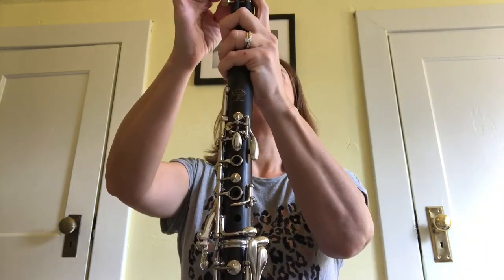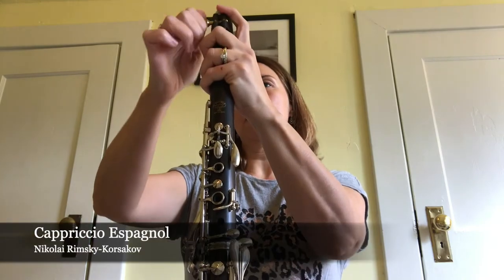The first excerpt I'm going to play is a loud excerpt — it is Capriccio Espanol by the composer Rimsky-Korsakov. So there's an example of something loud, and now we're going to change and I'm going to do a clarinet solo from Pines of Rome.